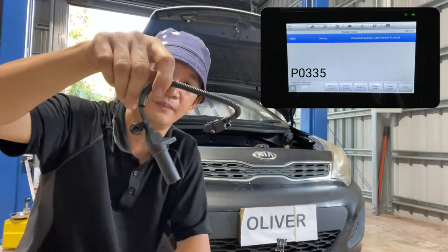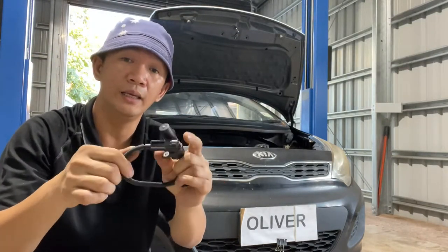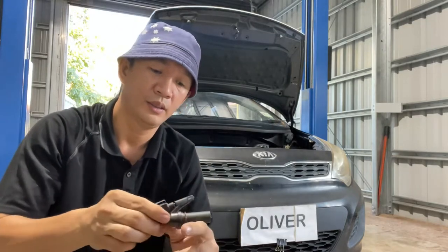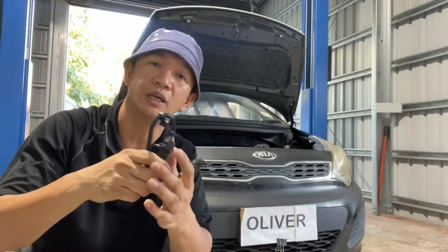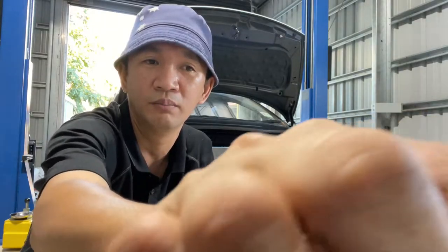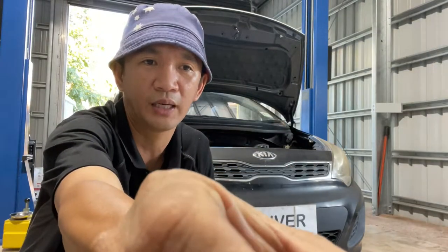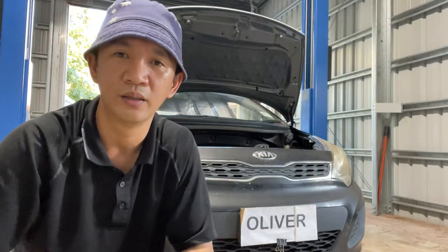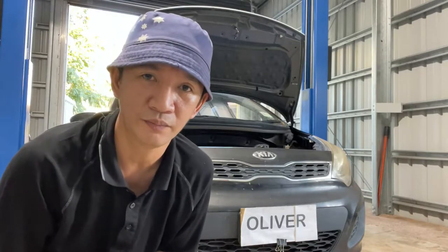So yeah, today we're gonna replace that sensor and I'll show you the location. Lucky the scanner told us what the problem is — because I experienced last time with a Hyundai Starex where the scanner didn't show any code, no code, but it won't start. It was quite hard, and the problem was the crank angle also. But yeah, we're lucky today the scanner picked up the code and we're gonna replace this one now.